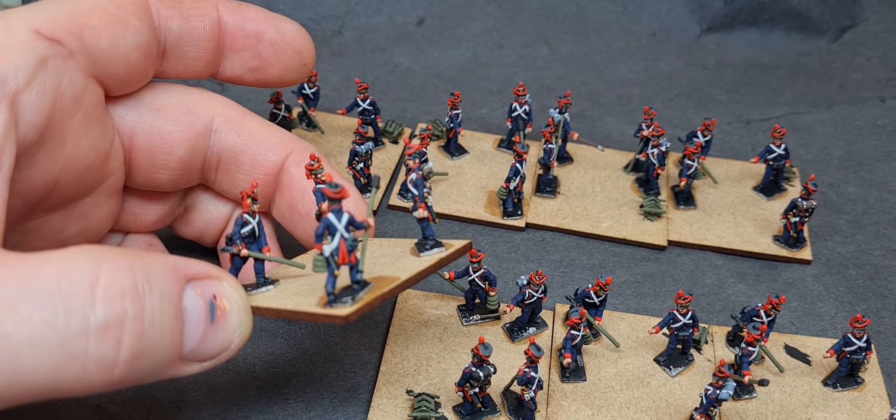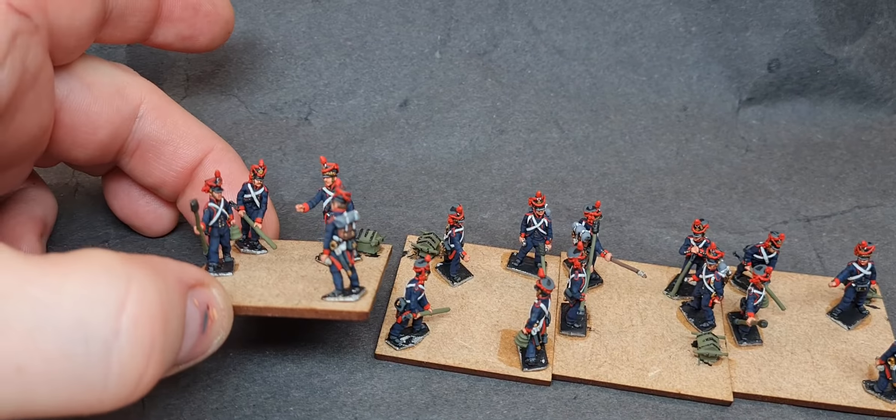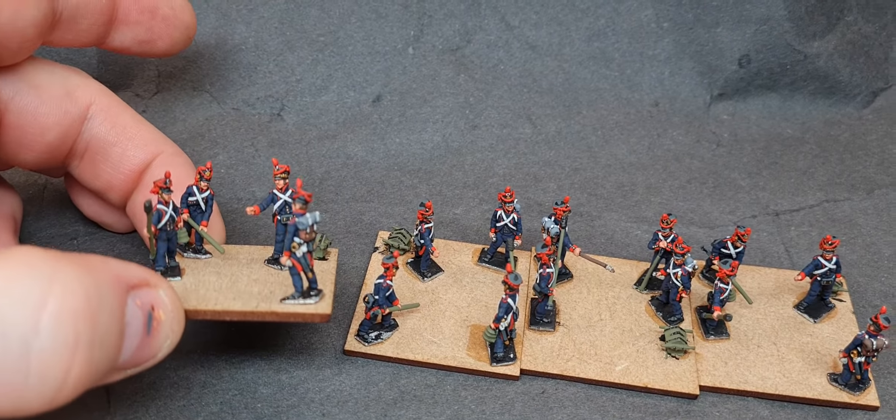I've got one flesh highlight to do but it's far too hot today, so I'm going to get back in the garden.